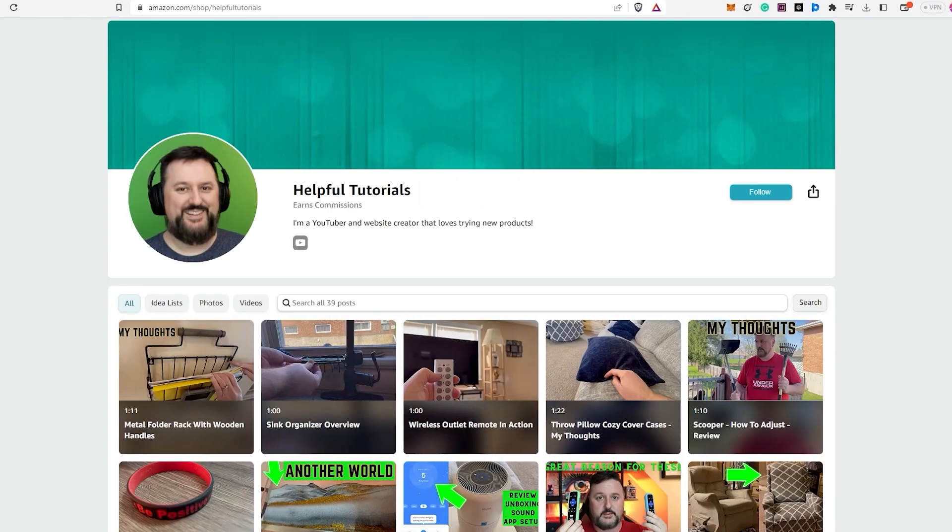Before we wrap up, I just want to let you know — if you're interested in purchasing the product I reviewed today, there's a link in the description box below. Just to be completely transparent with you all, I do earn a small commission for many purchases made through the link, but it doesn't cost you any extra. Using my link will support my work and I genuinely appreciate that. Your support helps me continue to create more content and provide honest reviews for you.